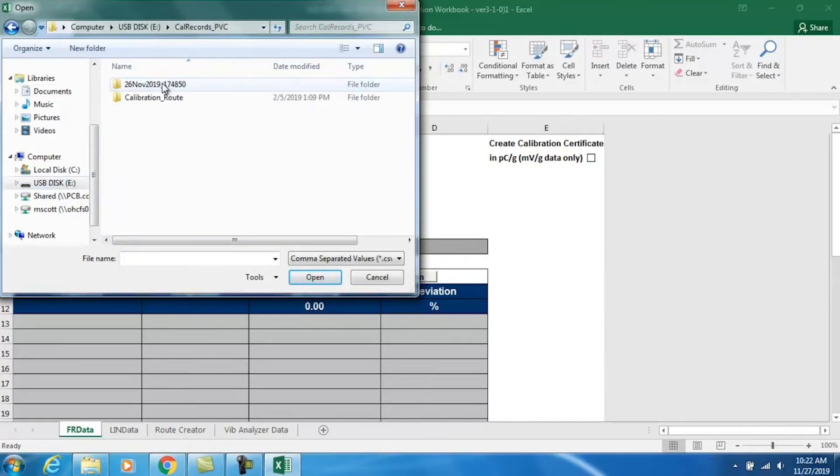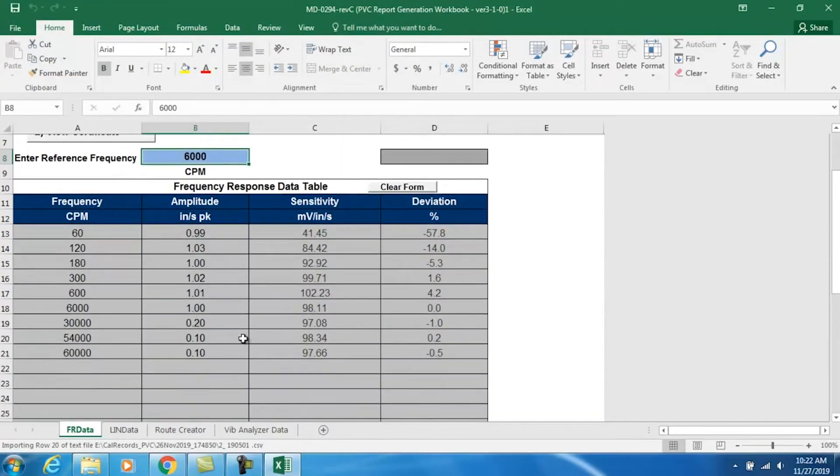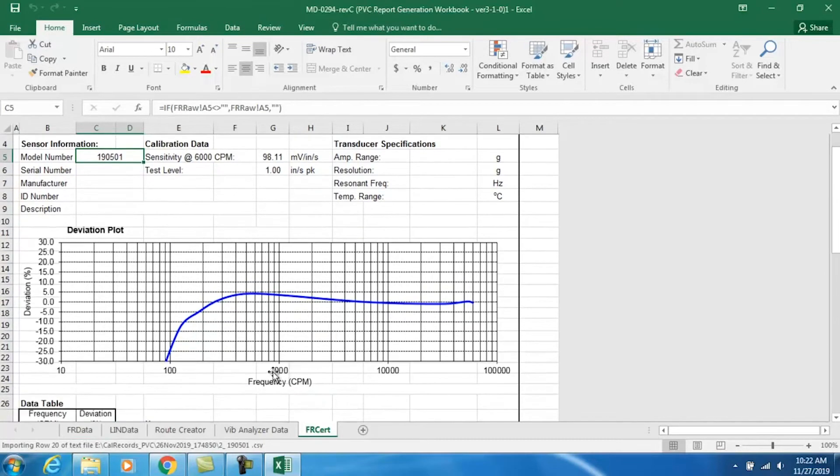We open up the Microsoft Excel macro-enabled workbook and click 'Import Data from File,' then choose the USB disk and grab the raw data file exported from the calibrator on November 26th at about 17:48. Here's our record for the Bentley Nevada 190501. That imports into the raw data table, but this is not the certificate — to view the certificate we click this button, and you can see our frequency response sweep deviation plot all the way down to 60 cycles per minute.